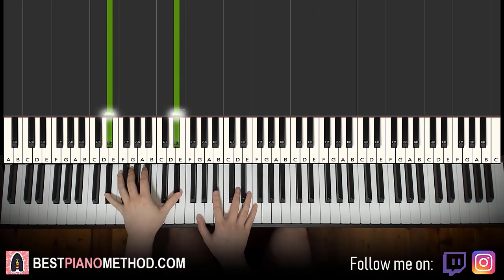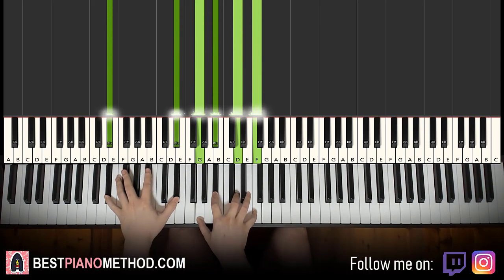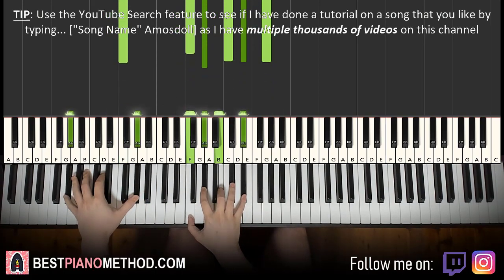And together it goes like this. Each of those left hand four bass notes and the four chords on the right hand, you just play it all in unison together.